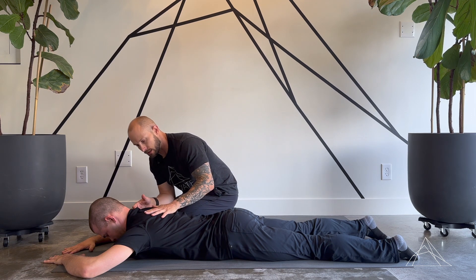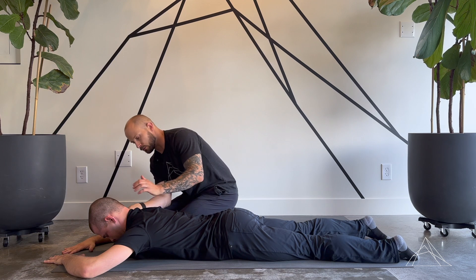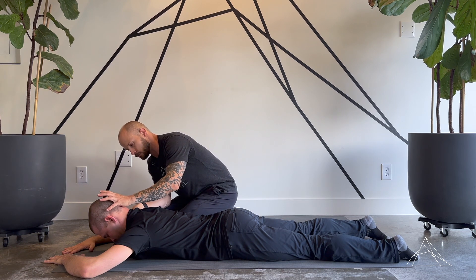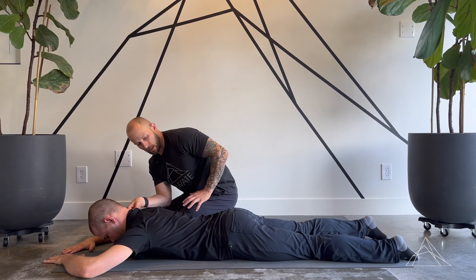We're able to maintain this position. From here, I'm going to have him take anywhere from three to five good breaths. We're going to maintain that chin position, and he's going to keep breathing into his back.